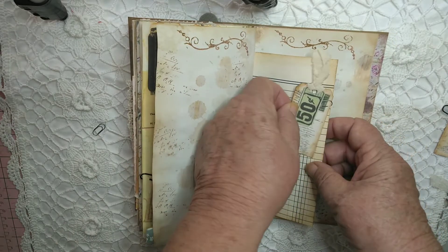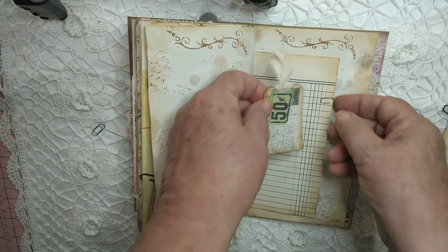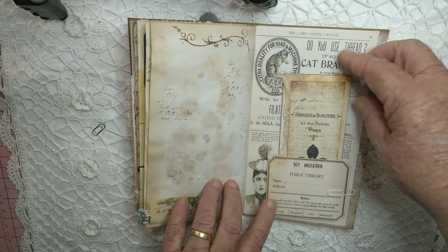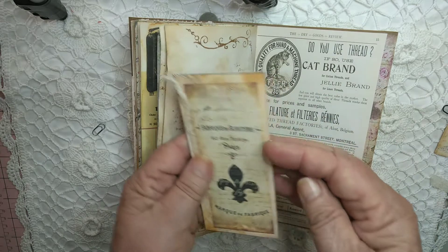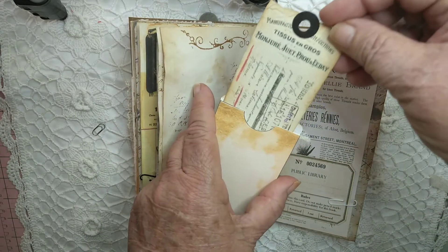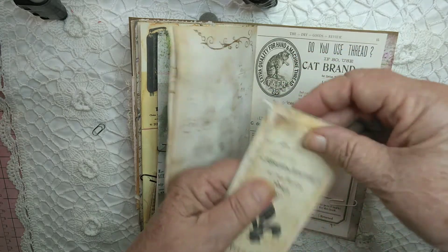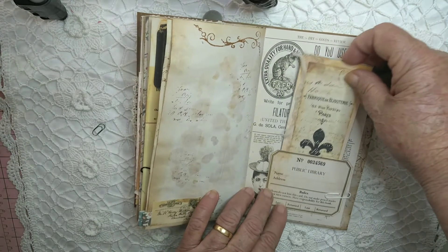It's another little tag there. This is another envelope with a little tag inside that you can write on the back too if you wish. That's got a bit of muslin there on the side — that just sits there.